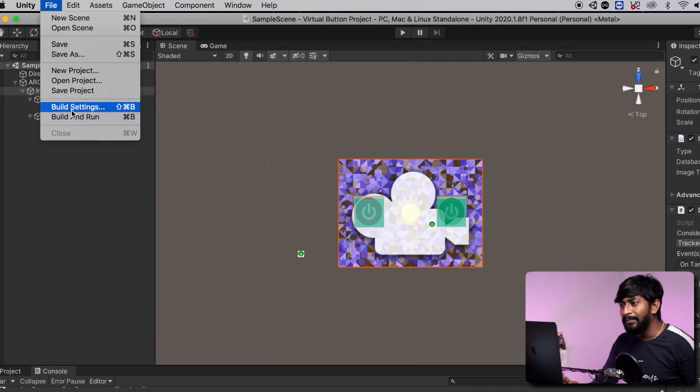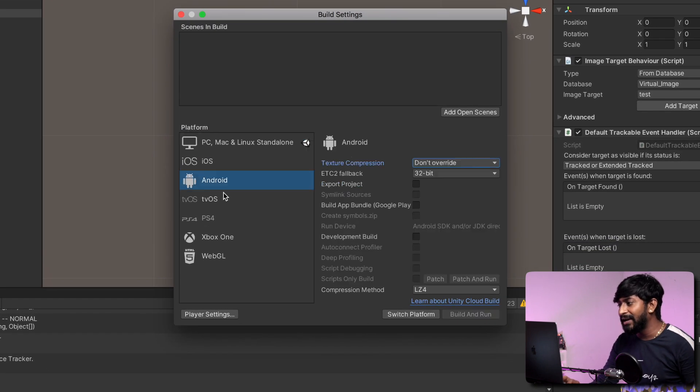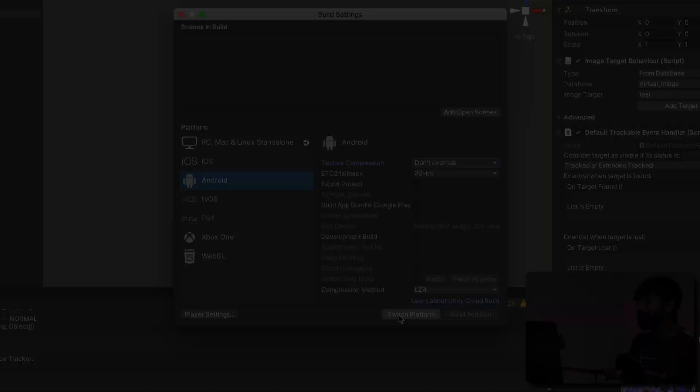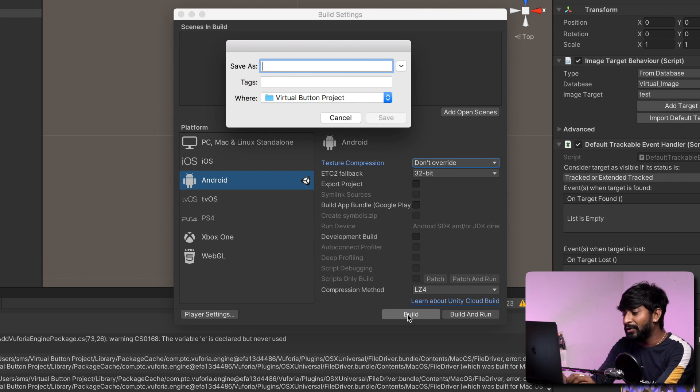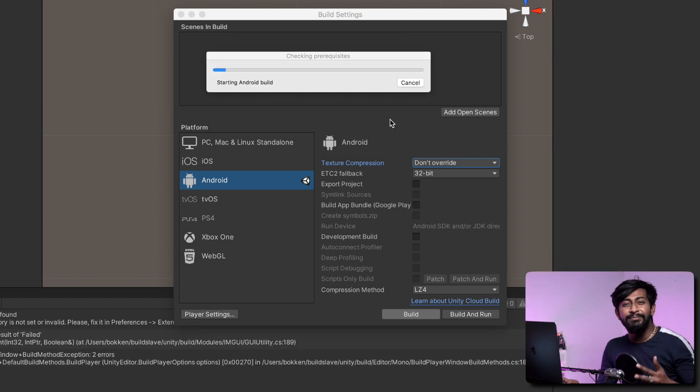So now I'll quickly build the APK Android application, and then we'll be testing it on an Android phone. Let me show you how to build this application. I'll stop this project here. Go to file, go to build settings, click on Android and click on switch platform. So we have successfully switched the platform to Android. Now we just need to click on the build button — it will automatically build an APK file for us. Click on build. After that, give the name to this project — I'll name it as virtual world. It will take some time to build the application, so I'll see you on the other side with the application already installed on my mobile phone.